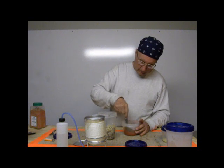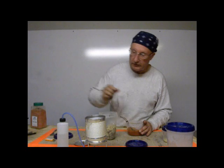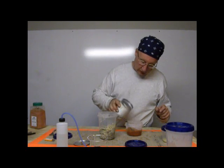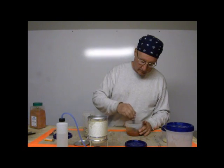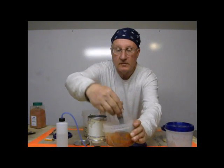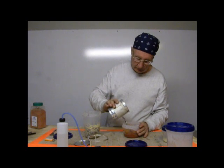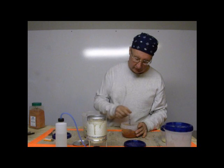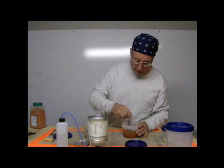I just keep adding a little bit more water to this until it's the consistency that I want. I don't want it too thick, but I don't want it too thin, either. That's handsome sauce — good looking stuff. That tomato powder is pretty amazing stuff. It's not too far from the real thing.